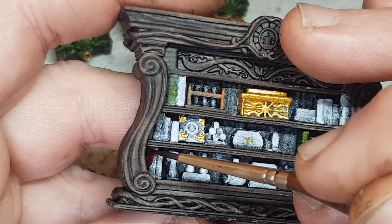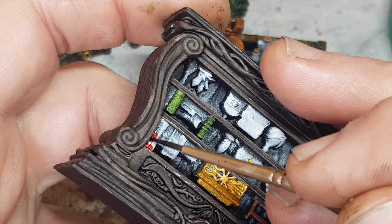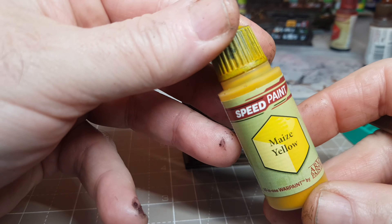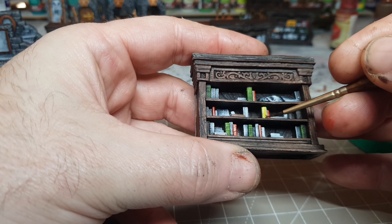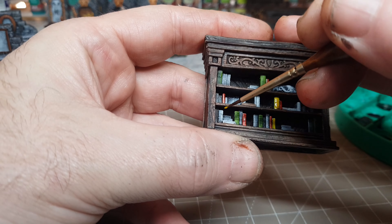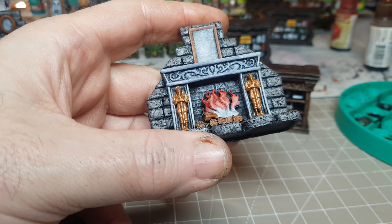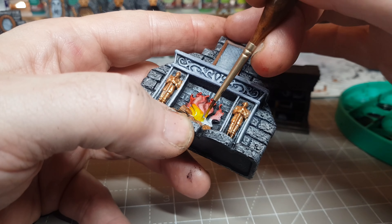I now have all the HeroQuest expansion packs, apart from the one that's about to come out - Against the Ogre Horde. If anyone here knows or works with Avalon Hill or Hasbro and has the opportunity to get me an early release, that would just be amazing. I have been cheeky and messaged them, but I've not heard back yet - I'm guessing because they're a rather large company and they get a ton of requests. If anyone does work for them and can put in a good word, I would love to get hold of a pack and get them bad boys painted. I've seen a few clips and previews, and I've seen some lovely big ogres - some definitely boss ones that seem to cover a good couple of spaces.